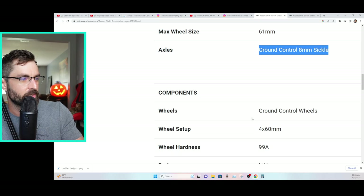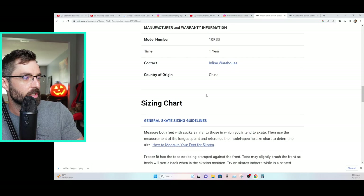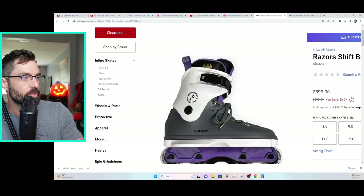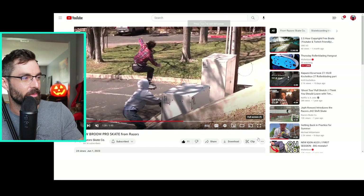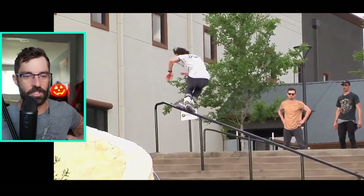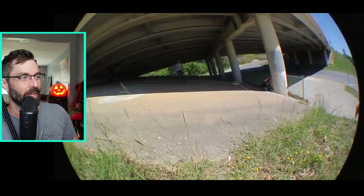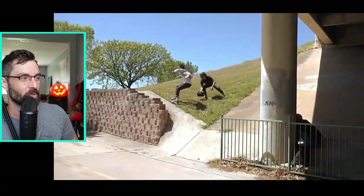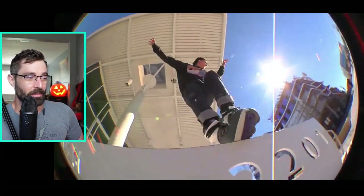Big huge congratulations to Andrew Broom — it finally happened, man. I personally couldn't be happier for him. I just skated with him this weekend at the Jumbo Blade competition. Amazing guy, amazing skater, and I don't think there's anyone right now who deserves a pro skate more than Broom, who's been skating at such a high level for so long. We've all been wanting it and here it is.